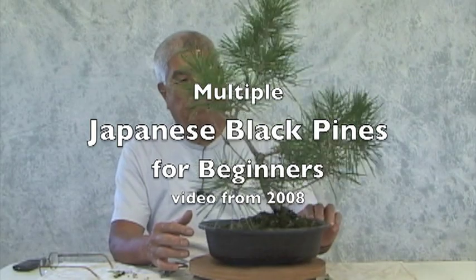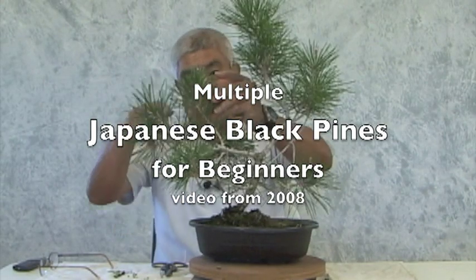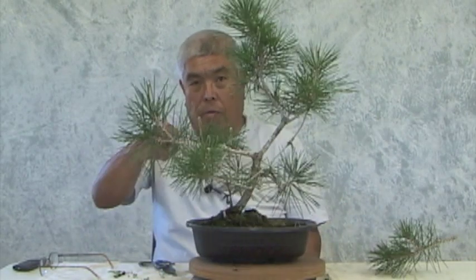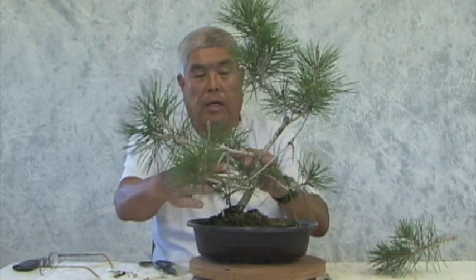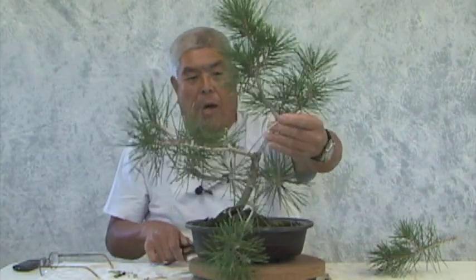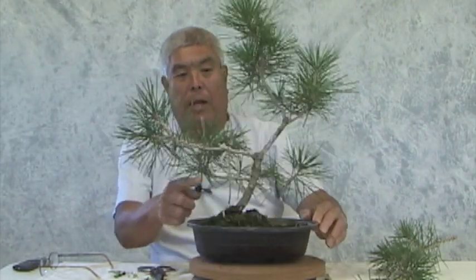This branch, because we don't need these two together, is our permanent first branch. These at the bottom are sacrifices, but now we don't need this one — save this one and probably save this one for now. I use the string to pull down some of these instead of the wire, but now they're holding so it's okay.